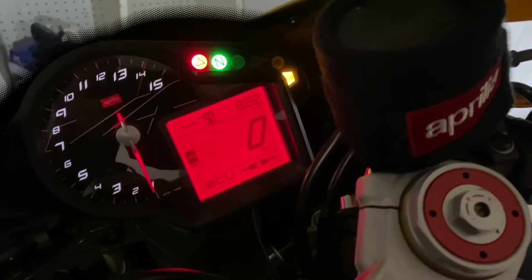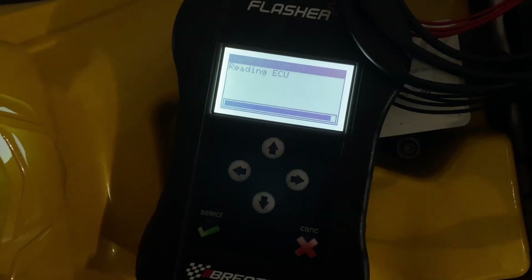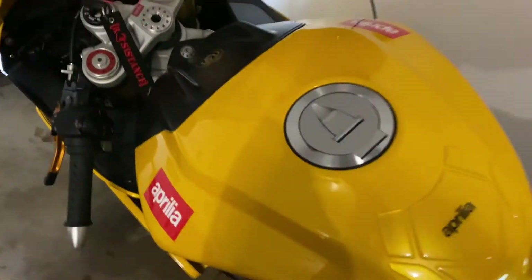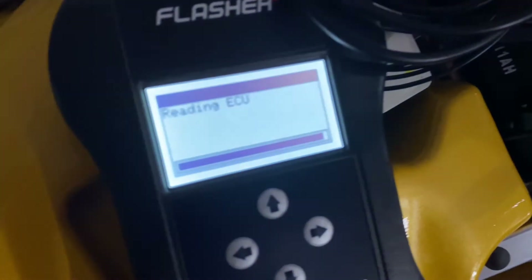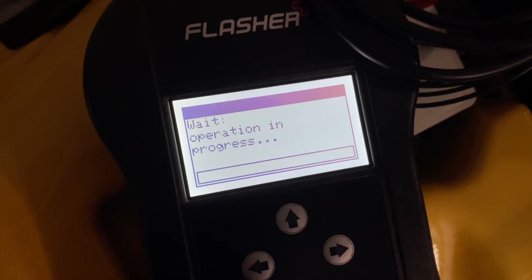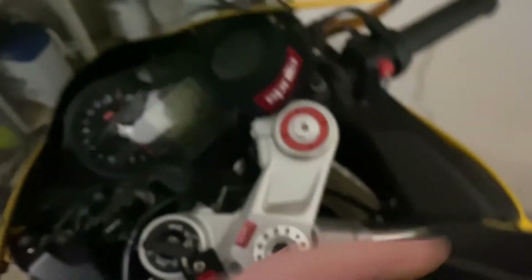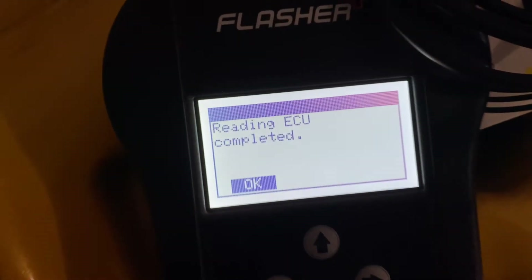This is what your dash should look like while it's reading the old map off the ECU — still in progress. It's been a little over 20 minutes and it's still reading, so you definitely want to make sure you invest in one of these trickle chargers — 20 to 30 bucks could save you 300 to 400 dollars on your ECU. Wait until it finishes up, then switch off the dash, click OK. The tuner says 'Reading ECU completed.'